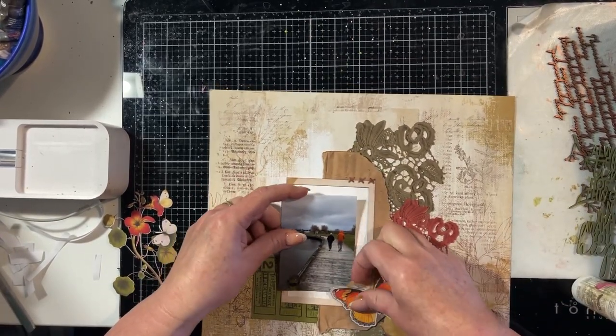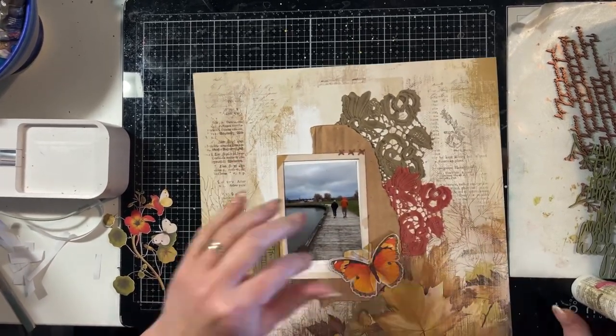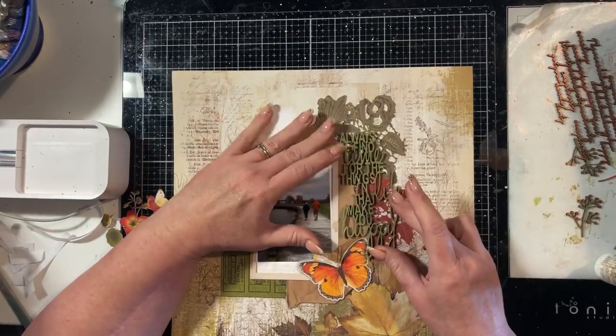The photo I'm using is a photo of my son and his grandfather that I took when we were walking around a lake one autumn day a few years ago.